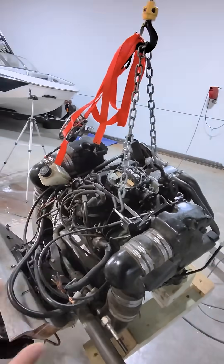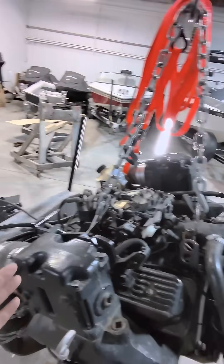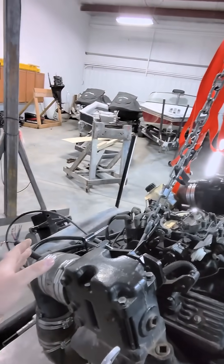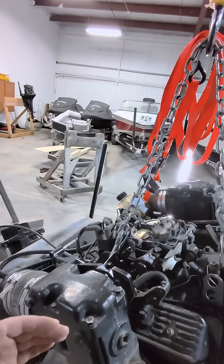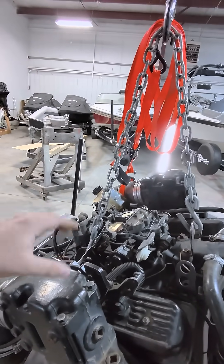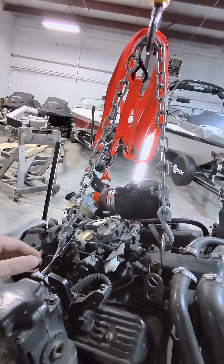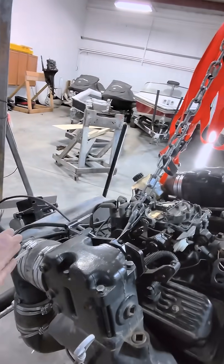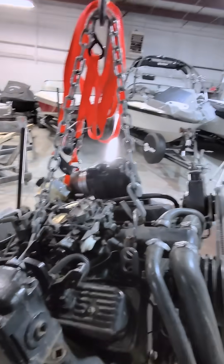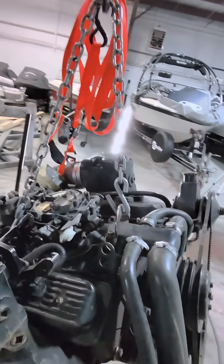This is a fully raw water cooled motor. The newer product has what's called a heat exchanger — it takes raw water from the lake and uses that to cool the coolant in the coolant reservoir. Those motors use that coolant through the motor, and essentially your heat exchanger is your radiator. These motors are just fully raw water cooled, so we don't have any of that to worry about.